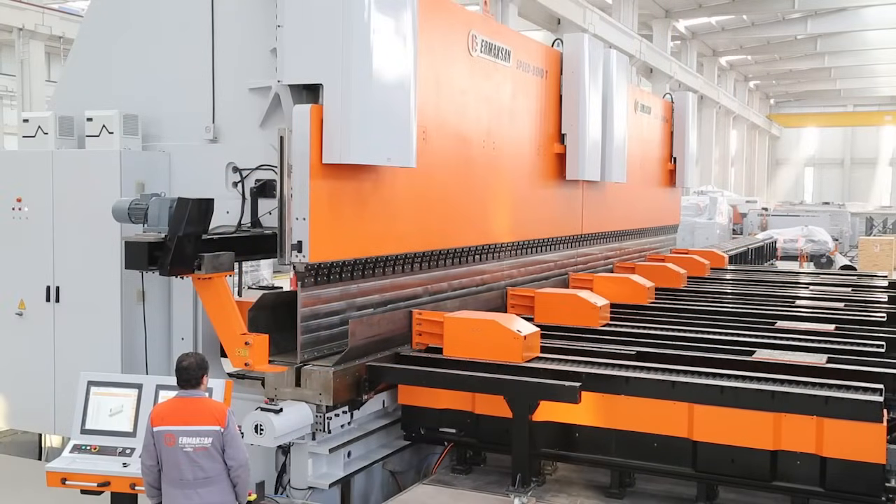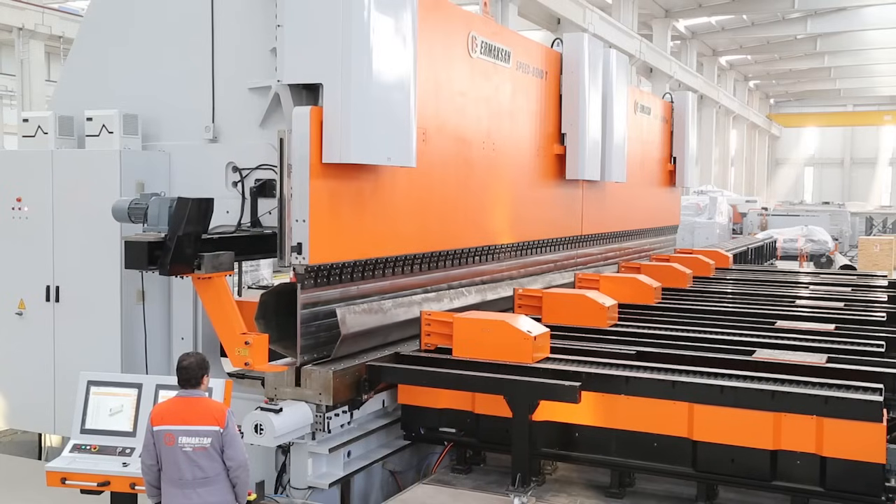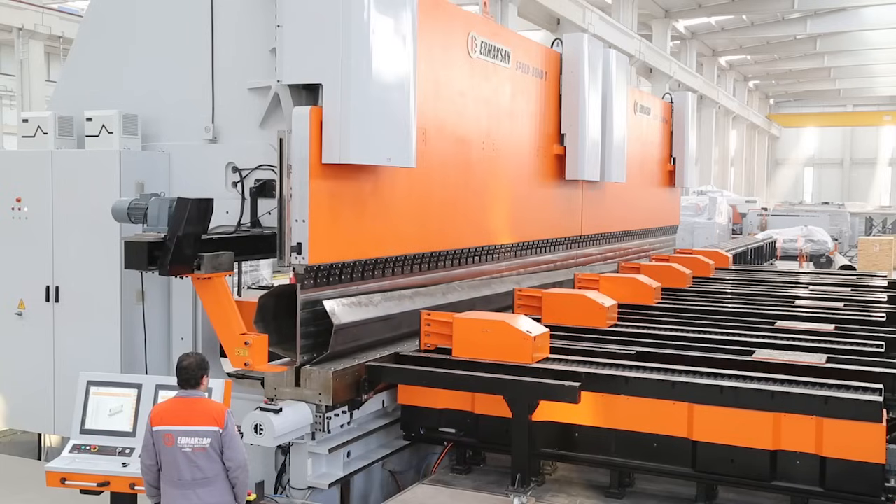Sheet followers are automatically designed to withdraw themselves away from the bending line before bending starts, which prevents the sheet from getting stuck during bending.